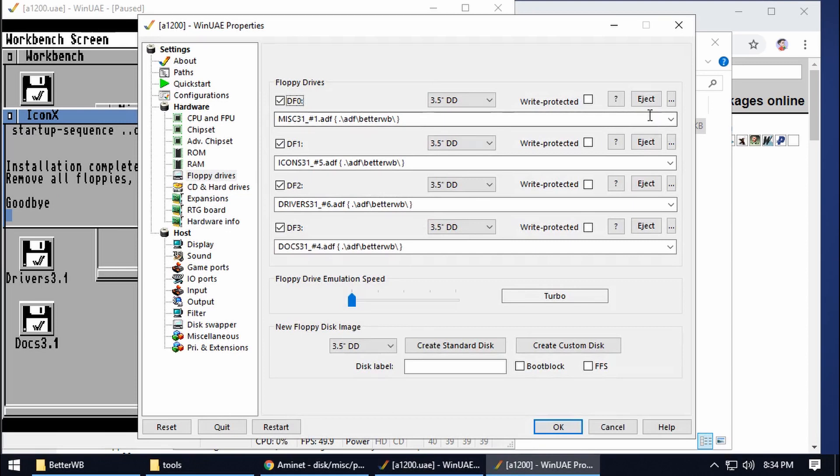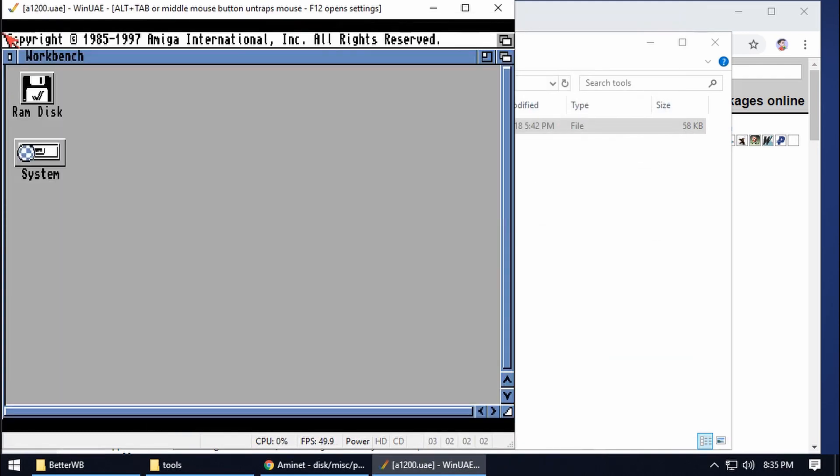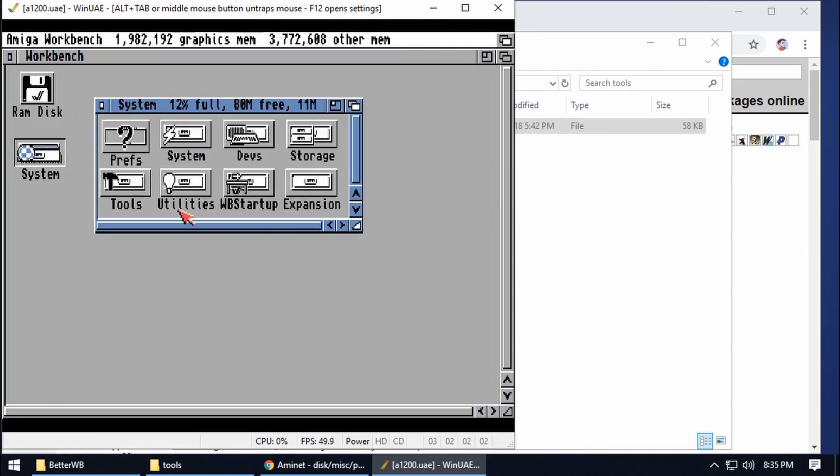Eject all the discs and then give it a reboot. Remember it's Reset, not Restart. And there we go — we've now got our Better Workbench. We've got the System drive and if we go in there we've got a Tools folder now. As you can see there are a lot more extra things in here.